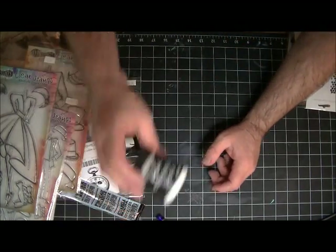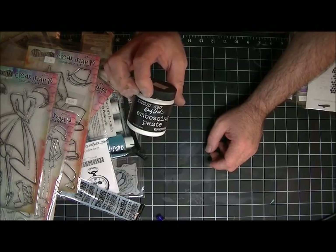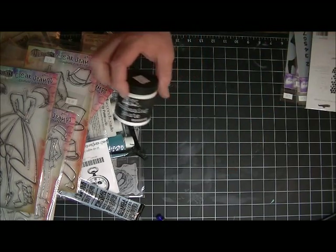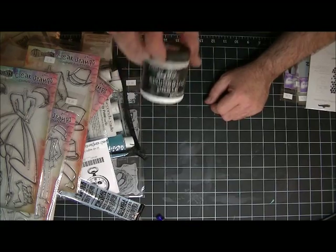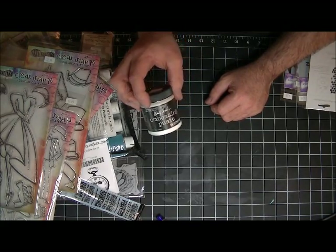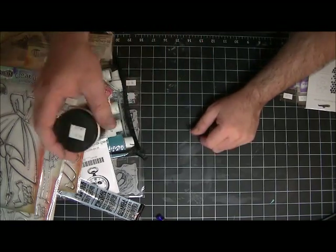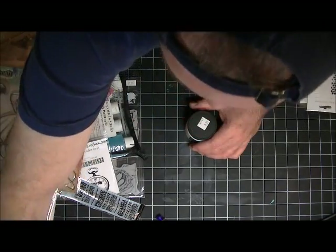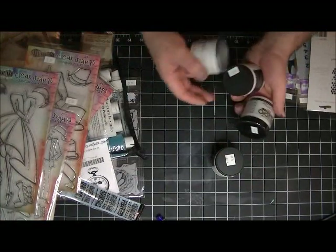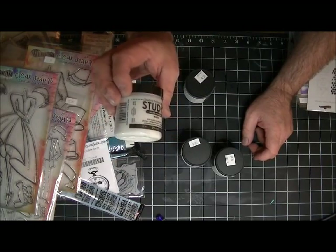Only because of this, y'all - Wendy Vecchy's new embossing paste. We were demoing this all day long and it's just the coolest stuff ever. I am so excited - I love this stuff! It comes in white, black, gold, and silver and it's just awesome. I got two whites, one black, and then I got some of the multi-mat because I needed it and it was out.